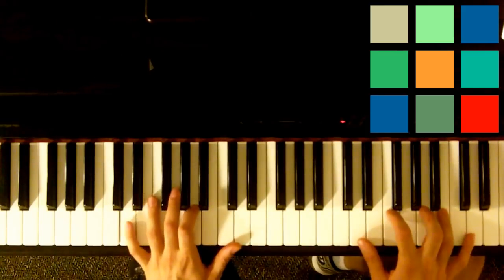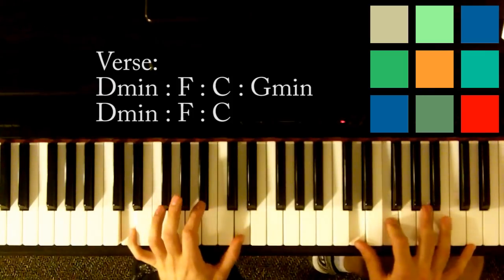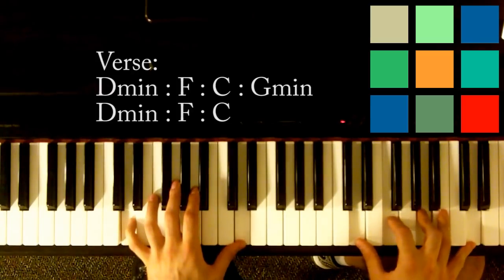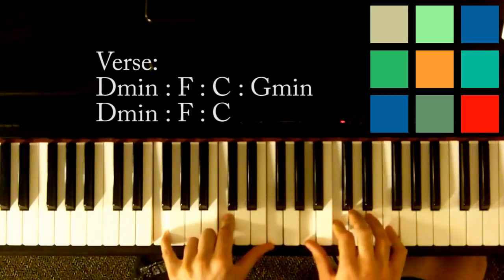So the verse sounds like this. 'I let it fall' — that's a D minor. Left hand has Ds, right hand has D, F, A, and D. 'Let it fall. My heart' — that's an F: F, C, F, A, C, F.